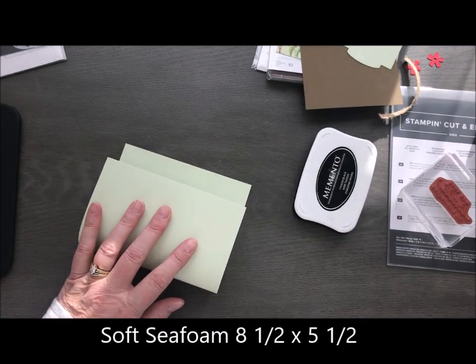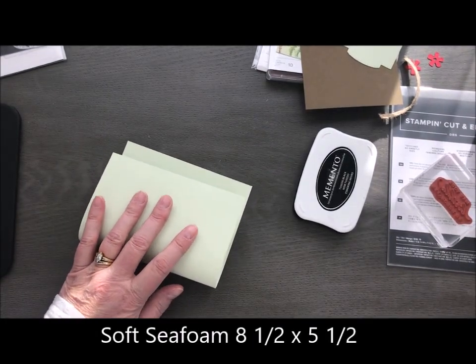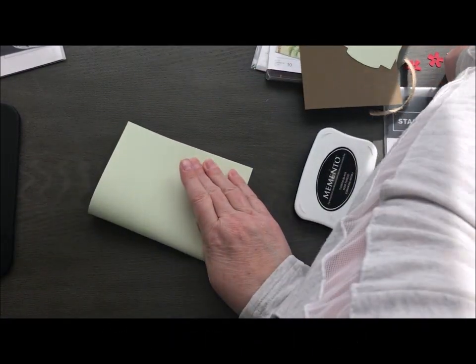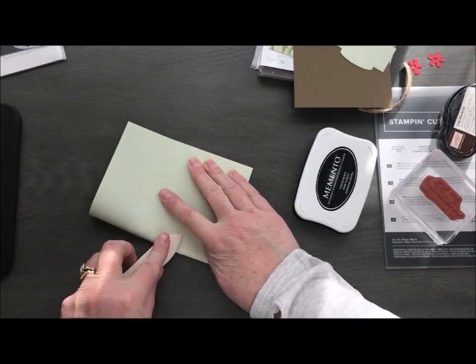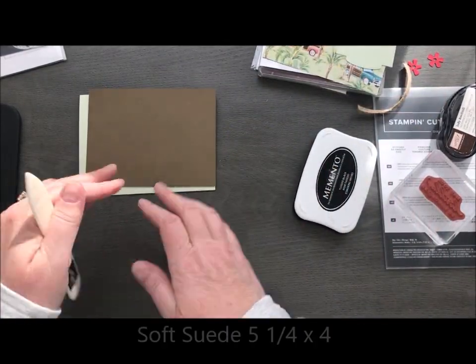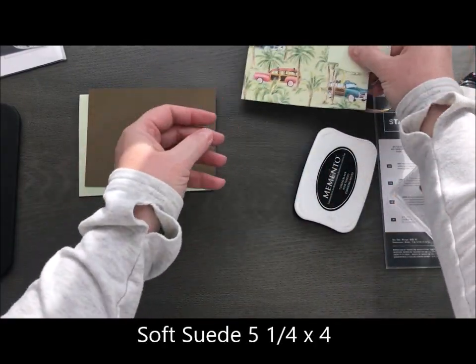I'm going to take my soft seafoam cardstock and fold that in half. I just like to use my bone folder here and make it nice and crisp. Then I've got my piece of soft suede and my Designer Series Paper.